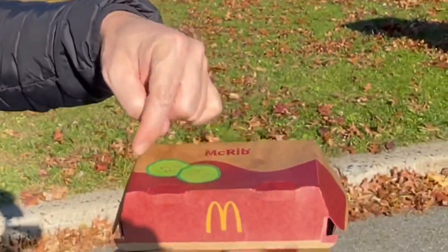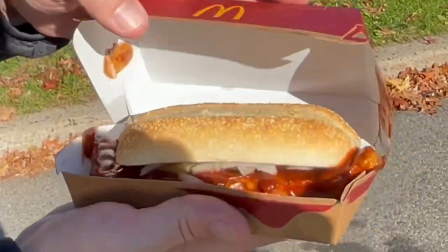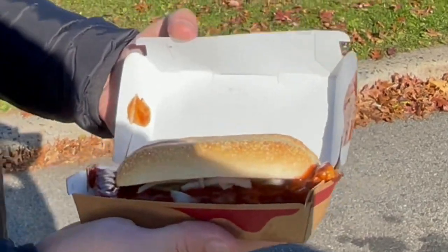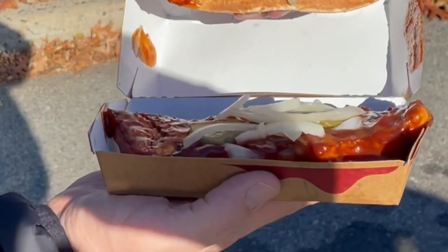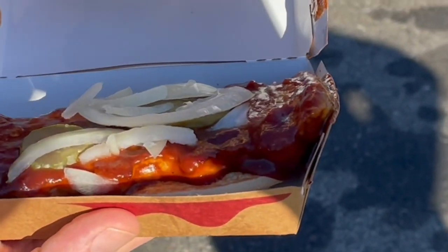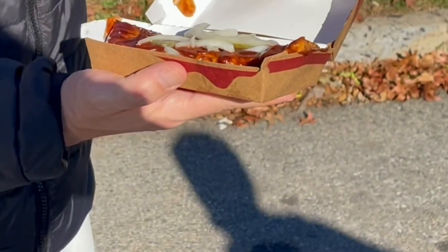So as you can see, it has the box. It's got two pickles, so I'm guessing there's pickles on this. Wow. Now that is a messy sandwich. Let's lift the top off the hood. Right off the bat, not a fan of raw onion.